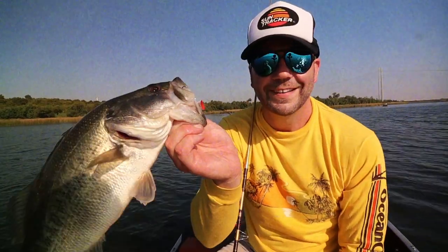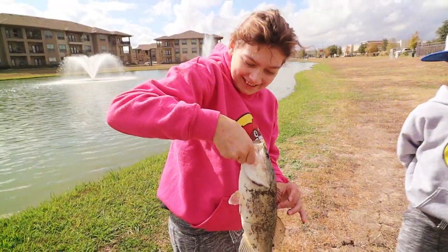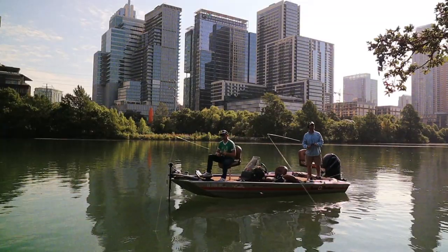Watchin' these fish prance through my Ray-Ban glasses. Ain't nothin' better than 40-year-old lures comin' off of Zebco 33.